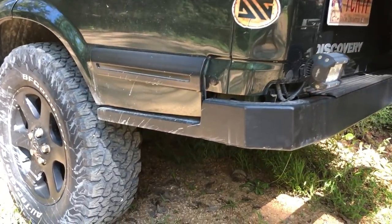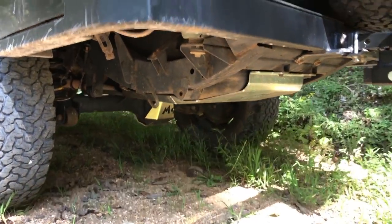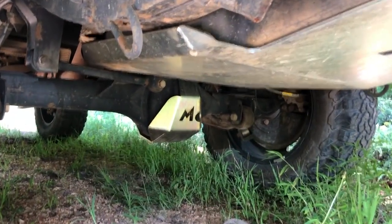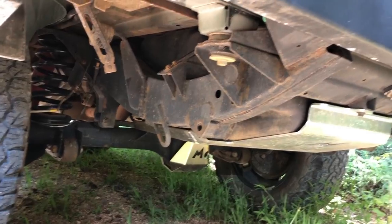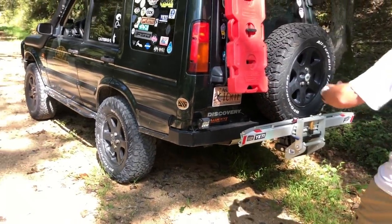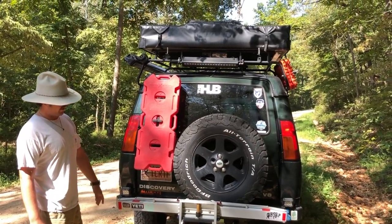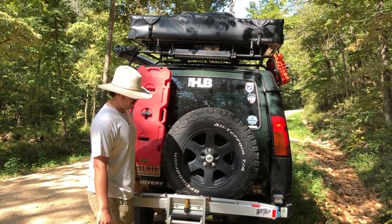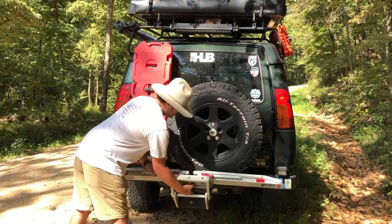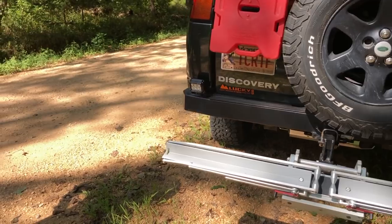Underneath you can see I have the rear diff guard from Terra Firma and a Terra Firma gas tank skid plate, which is a really weak point on Land Rovers — it hangs down and drags on any bad rear approach angle. This is a factory spare tire mount that swings with the door. I have the One Up bike rack, which is awesome — normally if I'm actually wheeling I don't have it on because it hangs off the back and kills your departure angle. I love how it pivots out of the way.